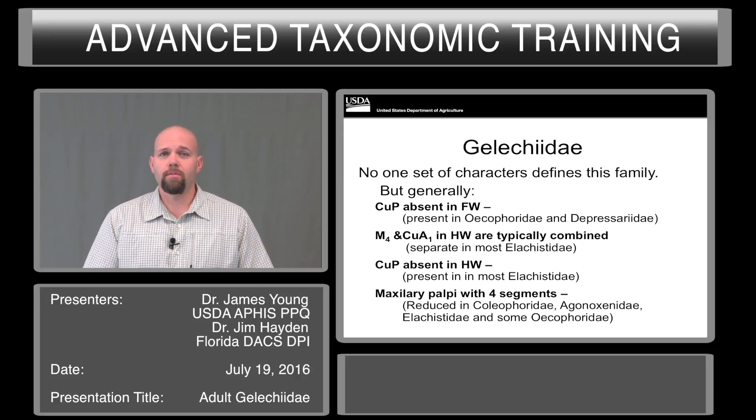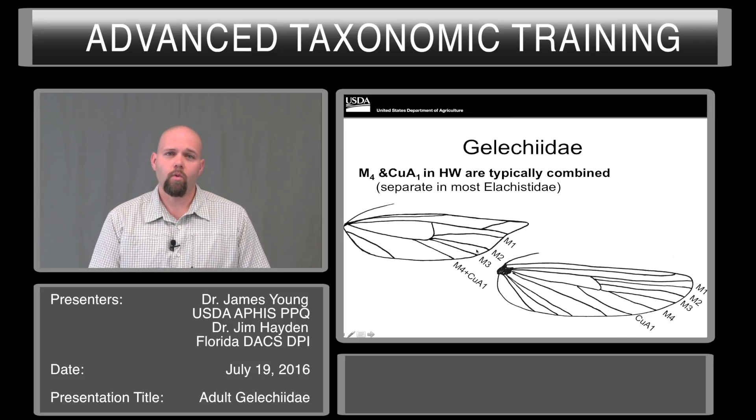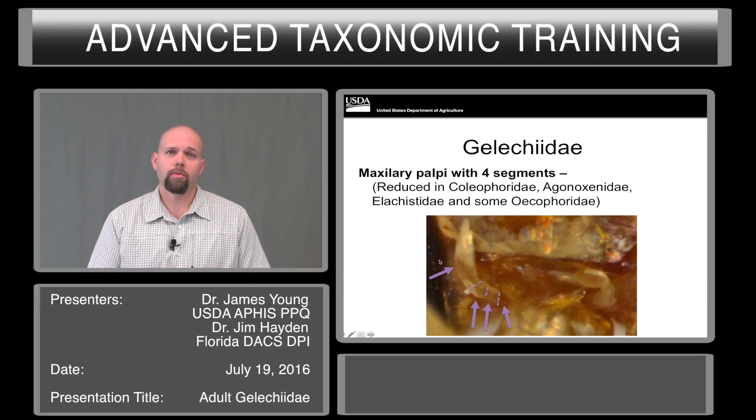To identify Gelechiidae from the other members of Gelechioidea, these characters will work most of the time, not all of the time. First off, CUP is absent from the forewing — you can see it present down here between CUA2 and 1A and 2A, while up here that vein is missing. M4 and CUA1 in the hindwing are typically combined, as shown here, while down here they are still separate. CUP in the hindwing is also absent — this will eliminate the Elachistidae. Lastly, the maxillary palpi have four segments.